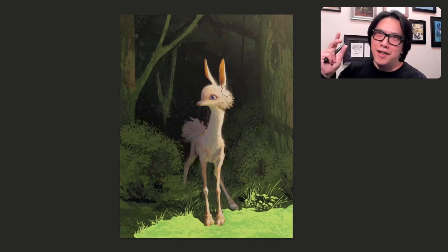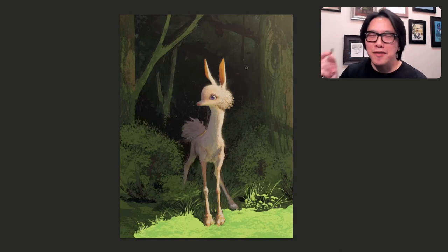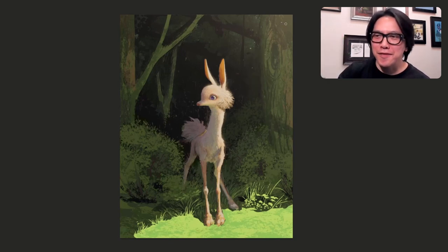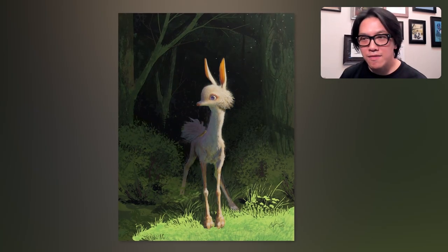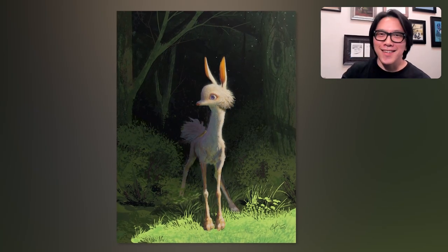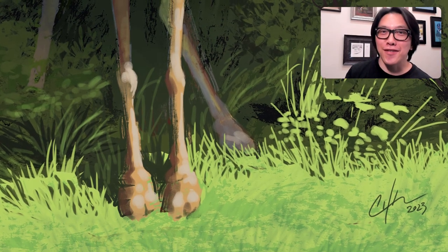Sometimes when it's the right kind of light, you see these little specks in the air — it could be dust, it could be pollen, little tiny bits just floating around. The more correct subtleties you have in a painting or illustration, the more realistic it feels. And there you go — all done. Thank you so much for watching. Take care, and don't forget to check out Schoolism.com, because I also teach art on there as well.